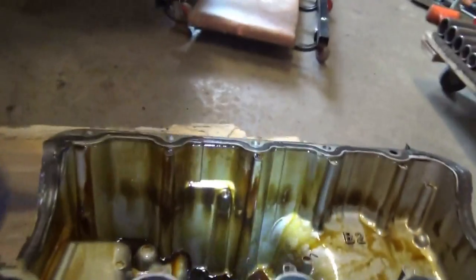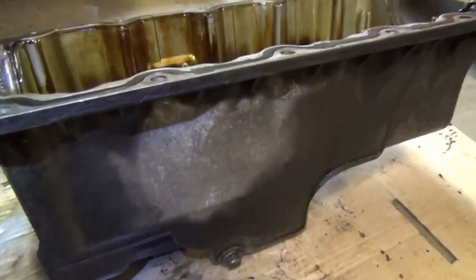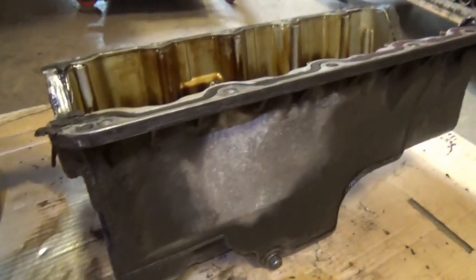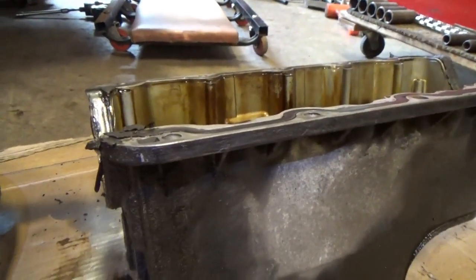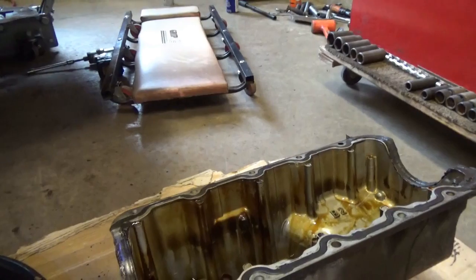We got the clutch in. Now I got the oil pan off. While the subframe is still lowered on this car, if you're just doing the oil pan it's a lot of work, but if we group it together with the clutch job, not bad at all.